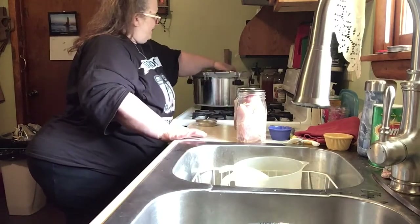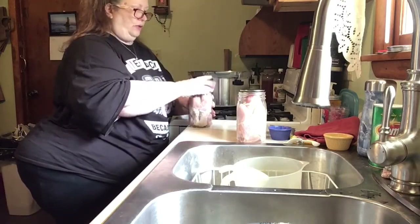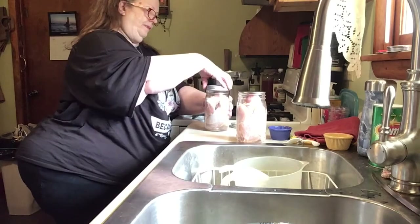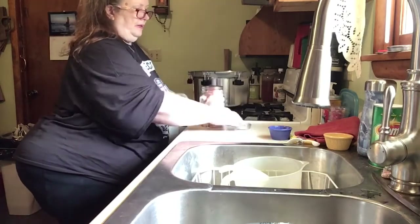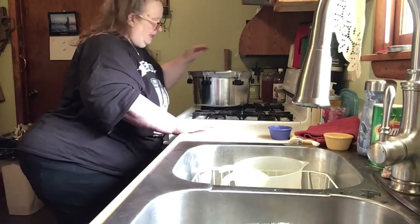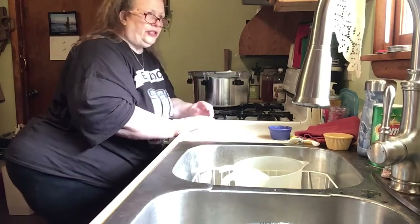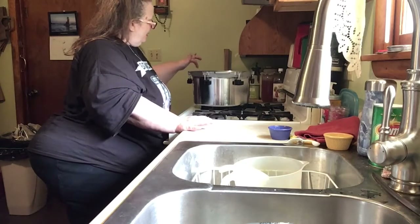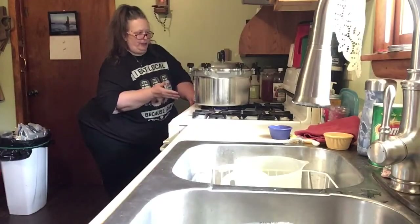I previously washed my lids. Don't take them out of the box and just use them — you do need to wash them, but be careful because I cut myself real bad one time; the edges of these lids are sharp. Now, I've already oiled the edges on this All-American canner. With the All-American, because there's no rubber gasket, you have to oil a little lip in there — I just take a little olive oil so that the lid will come off easily.